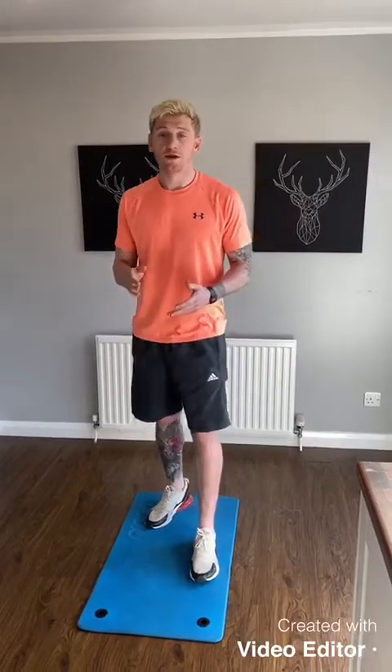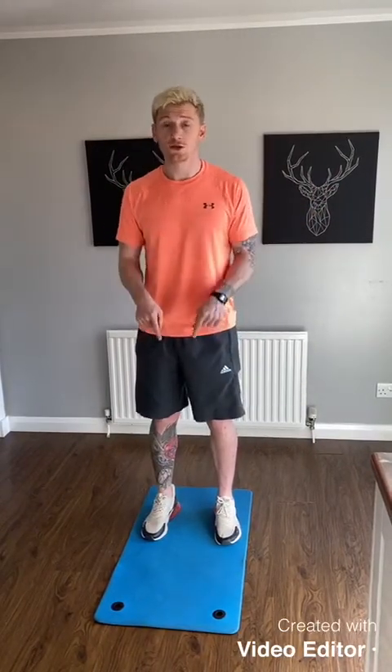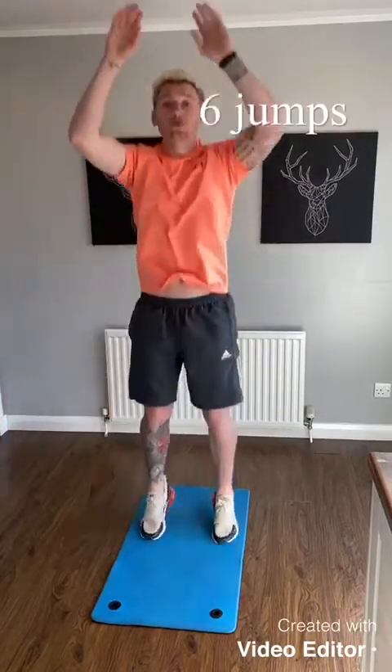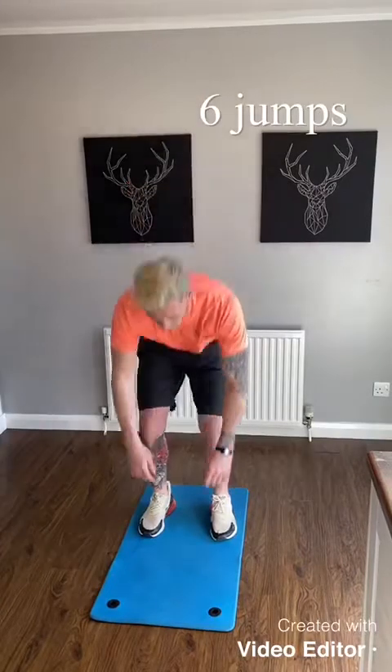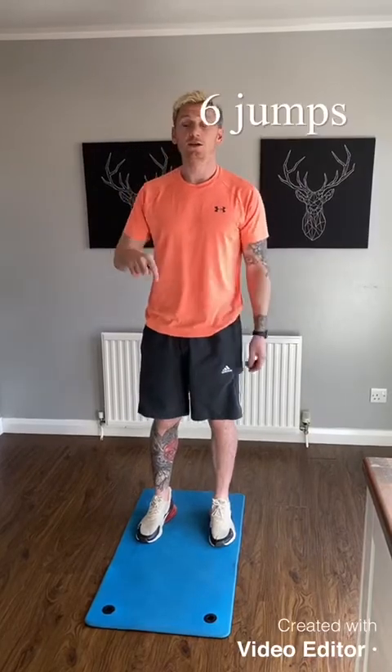Now we're on to the beginner's level, or just the easier level. With these exercises, there are going to be variations of the first exercises we did. So with the squat jump, you're not actually going to do a proper squat — what you're going to do is just touch the floor and jump up. Touch the floor, jump up. Take a rest in between if you want. You're going to do 6 of them, same amount of reps.